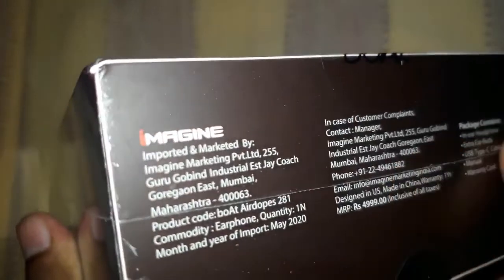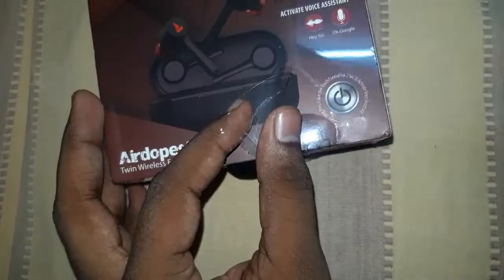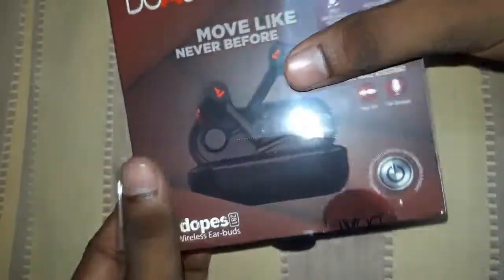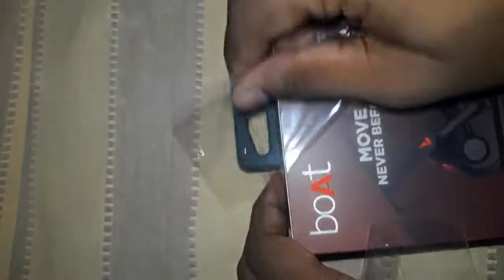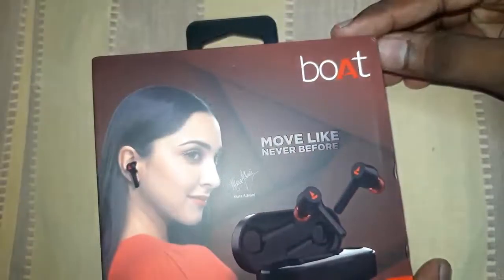This is the Boat branding, packing and detail. This is the product image and the logo on the side. The product is excellent.